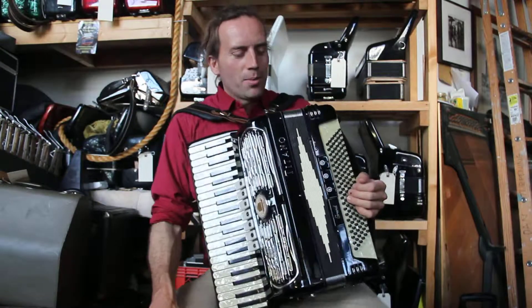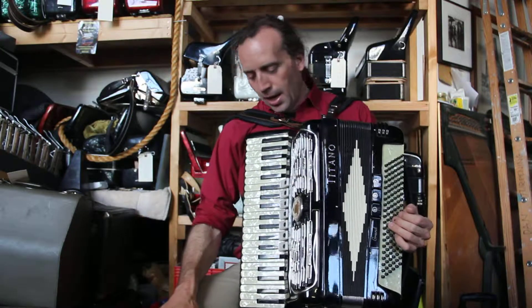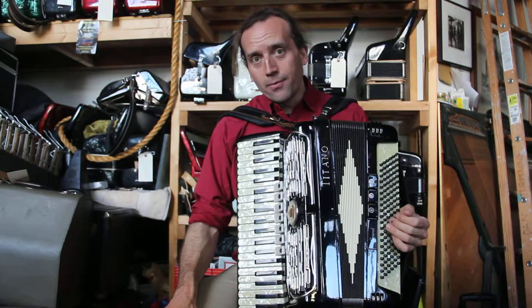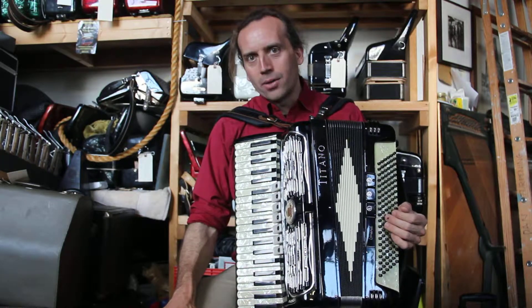Hello, my name is Dan. What I have here for sale is a Titano Grand that I've refurbished myself. It's a 3 reed on the right, 4 reed on the left, arranged in a low, middle, high reed arrangement.